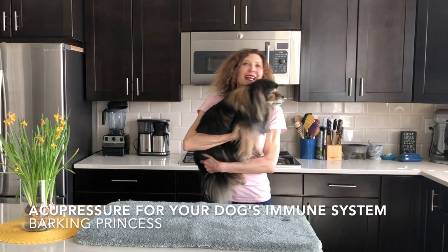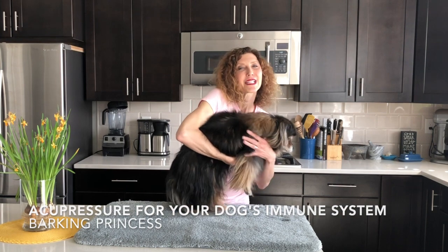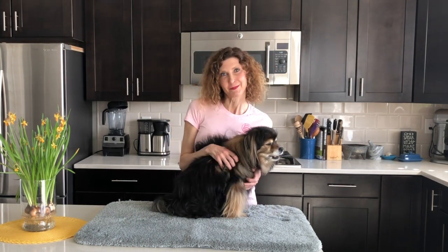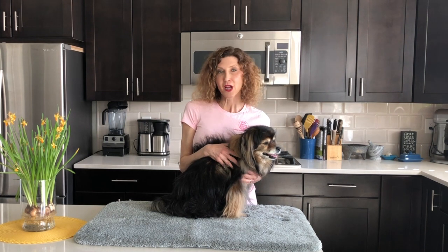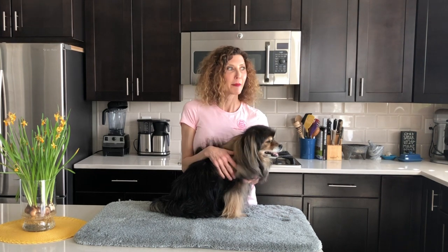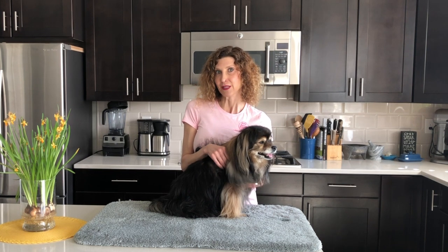Hi, I'm Alexandra and this is Tashi, the Barking Princess, and we are going to teach you a couple of acupressure points that are great for building your dog's immune system. So when might you want to build your dog's immune system? During times of seasonal allergies — if you notice that your dog has a runny nose, watery eyes, crustiness building up under the eyes, or maybe itchy skin, these are all signs of seasonal allergies and building the immune system can really make a big difference.